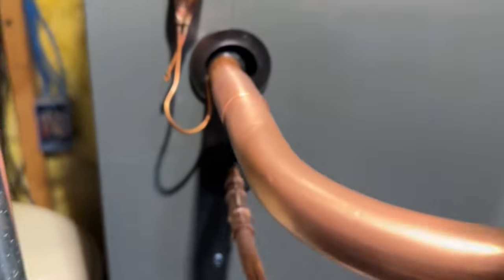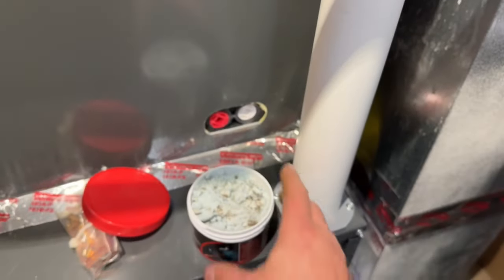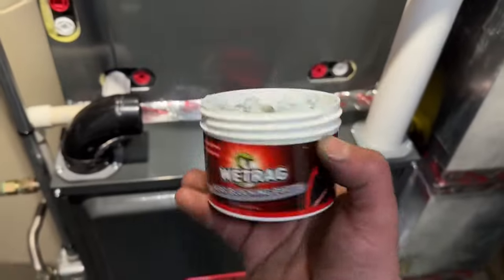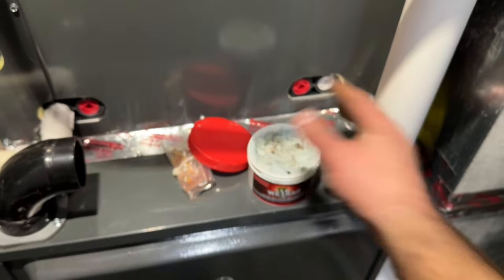We just have some fittings here and we're going to be using the wet rag heat block putty for this. We're going to remove our TXV bulb and then show you how to apply this. This is reusable — as you can see it has some burnt chunks in there, but that's not a problem. Totally reusable.